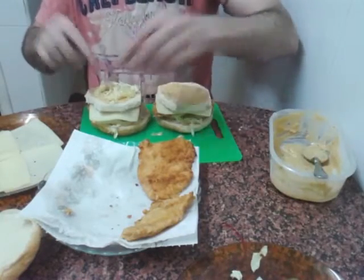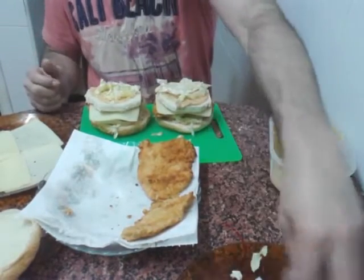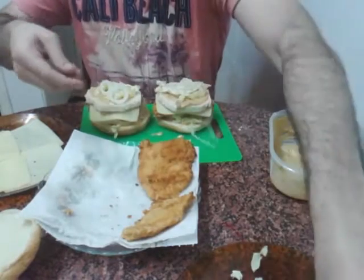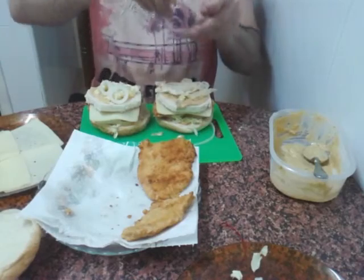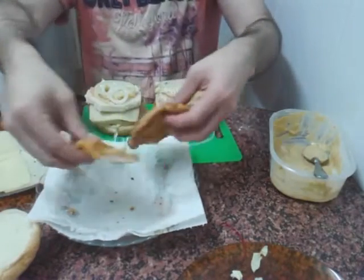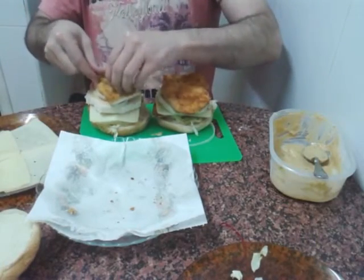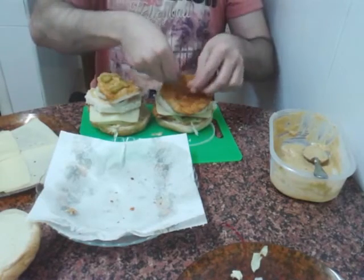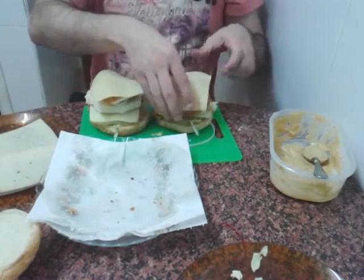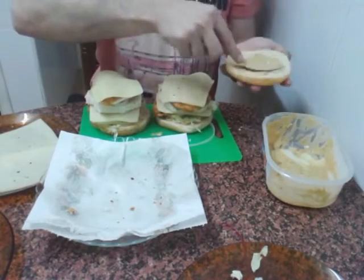Voy a echar un poquito de lechuga también. Una poca, que cubra un poco. Si la queréis cortar más fina, también se puede hacer. Un poquito de cebolla. Y los otros dos trozos de carne. Ahora pondremos los dos trozos de pepinillo. Y en la parte de arriba, otro trocito de salsa, como preparado previamente también.